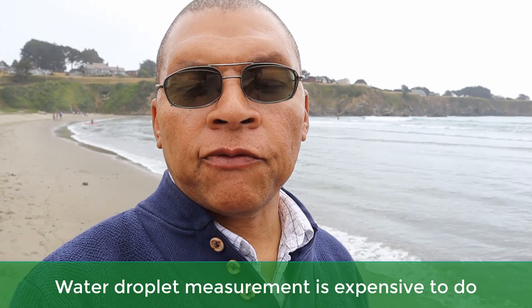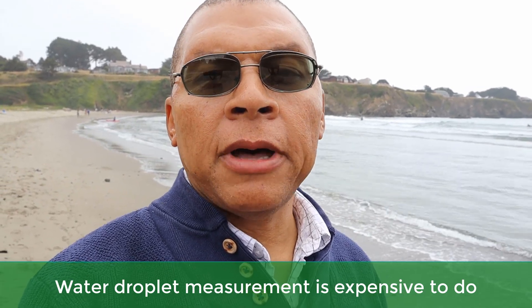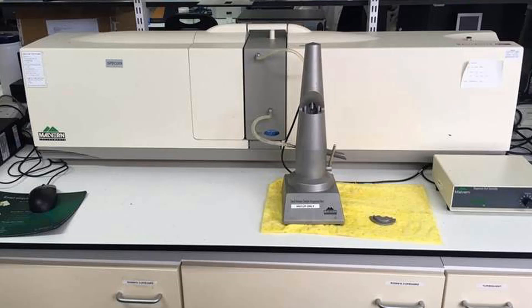The equipment used to measure droplet size from spray nozzles is very expensive — we're talking tens of thousands of dollars for some of these instruments. They use lasers, and some use multiple lasers, to measure the droplet size. It's not easy trying to find a nozzle to use for your high-pressure aeroponic system if you're on a budget.